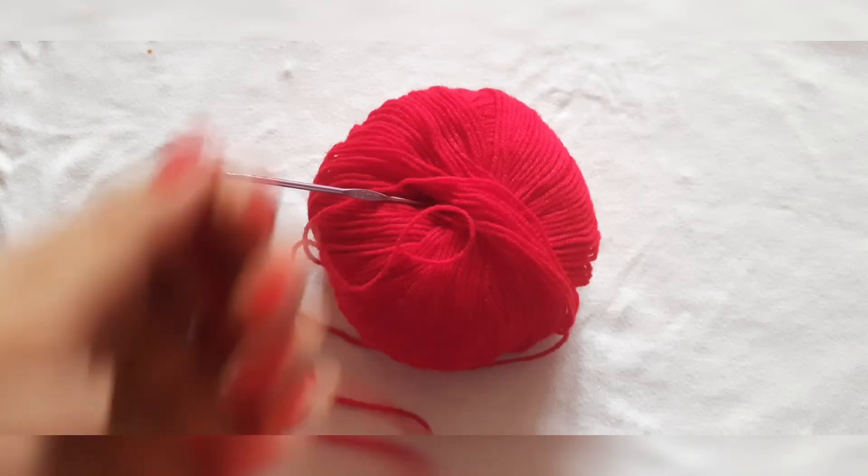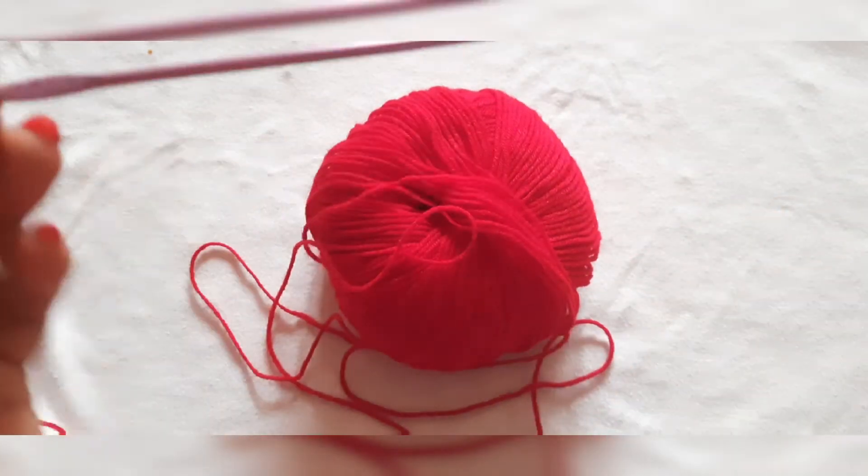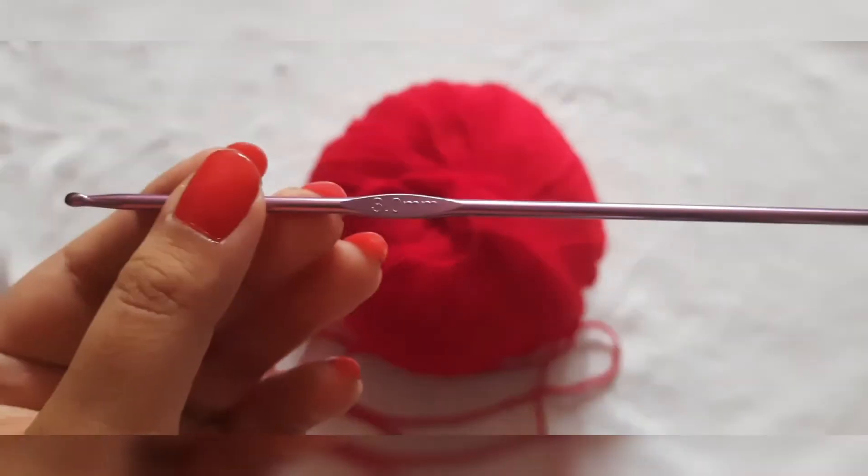I will use 4-ply thickness wool yarn, with which I am using a 3 mm crochet hook.